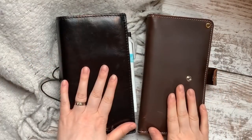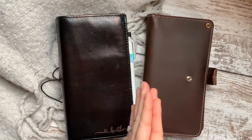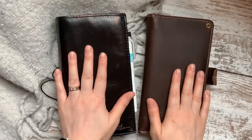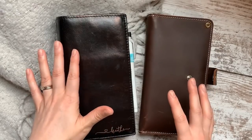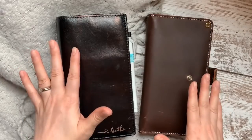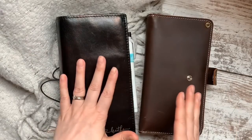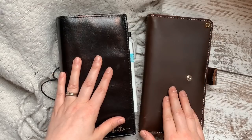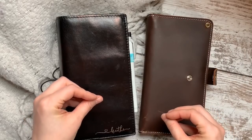Hello everyone, I'm Annie, welcome back to my channel. I've been preparing, planning, and strategizing for this video for a long time, and I think I know how I want to present it. I've used this method every week for almost 12 years — this method works, it's simple and it's flexible.